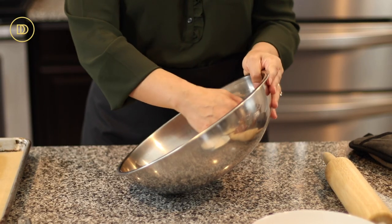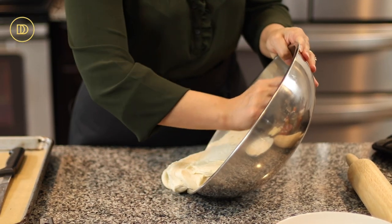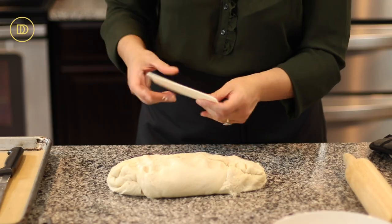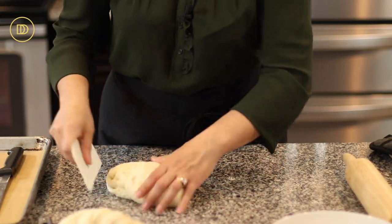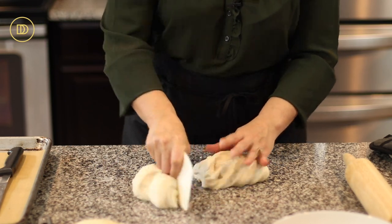While the chicken is in the oven, it's time to portion out the dough. You can make the dough a day ahead: just let it slow-rise in the refrigerator. Cover it with plastic wrap and let it rise overnight, then take it out and let it sit for an hour at room temperature. Then portion it out into 10 equal pieces.